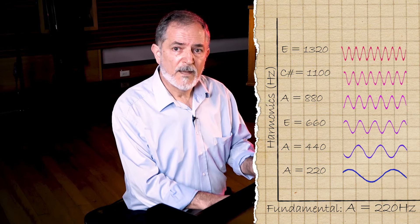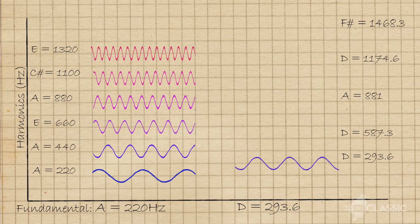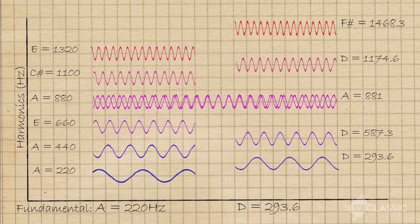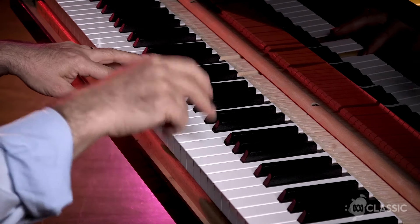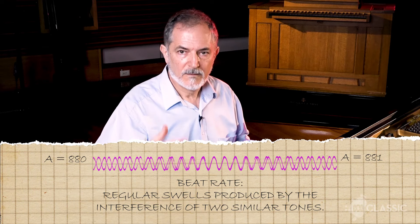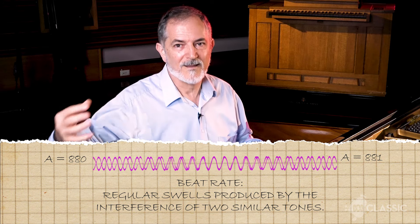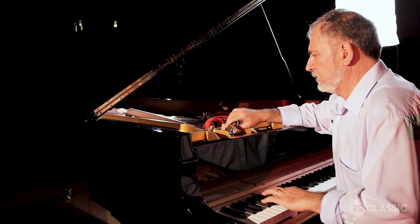If I was to play the D, which is a fourth above, you'll notice that the third harmonic of D is the same as the fourth harmonic of A. So when I'm playing those two notes, I'm listening to the beat rate in that harmonic. I adjust the beat in that interval in order to coincide with the amount of out-of-tuneness that I'm looking for.